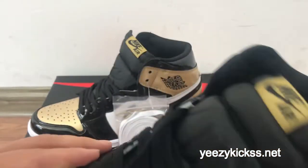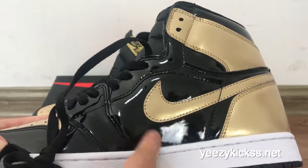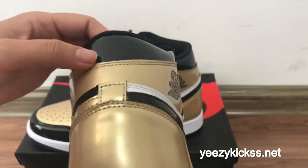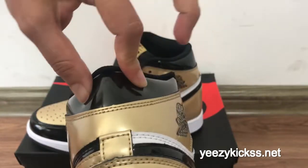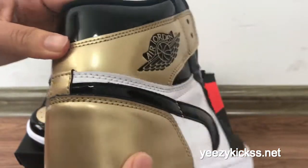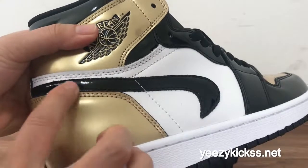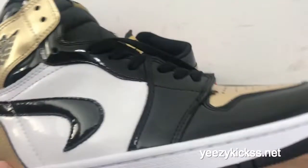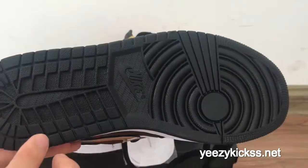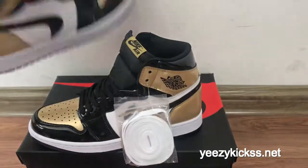Here you got the black colorway on this part — that's the detail. The back part is black, and this part transitions to the gold colorway with double stitching. The midsole also has double stitching and the bottom is in the black colorway.